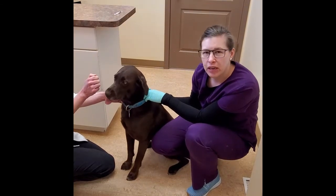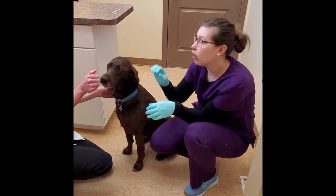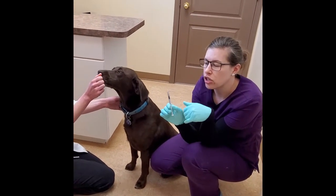A lot of times we explain you kind of stick the syringe into the ear medication and you draw it out, and once you draw it out it's going to kind of look like this. There's going to be a mark on the syringe and we want you to draw up all that medication into the syringe.